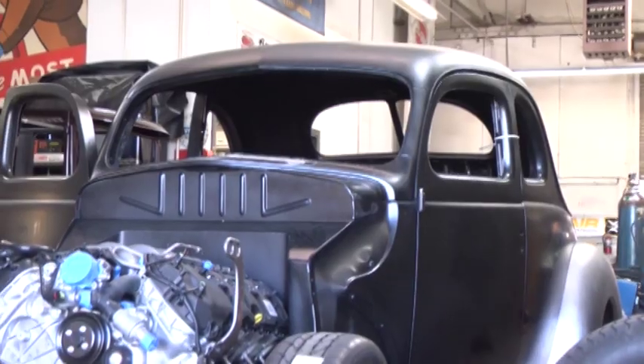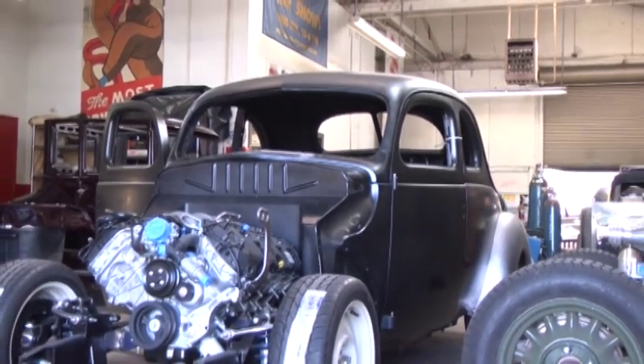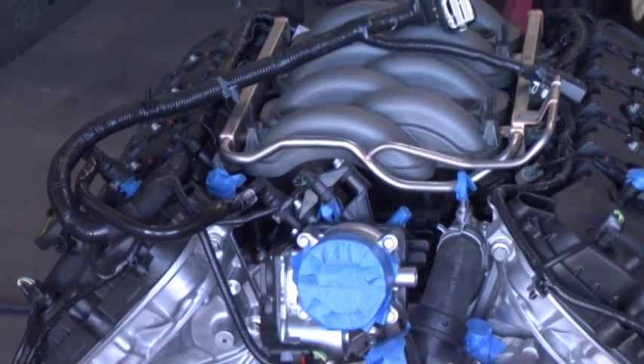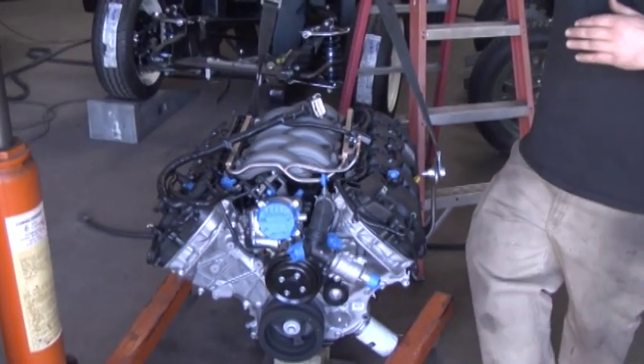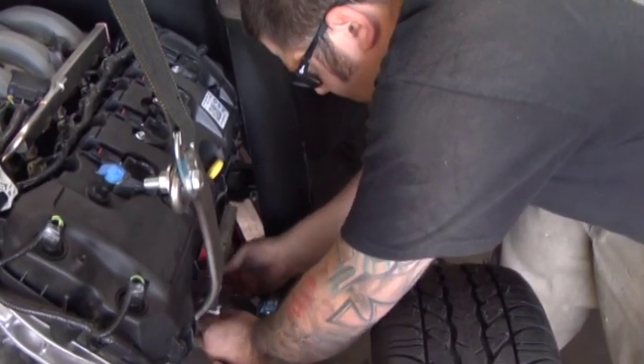Hi, I'm Kyle and today we're going to be building motor mounts for the '40 Ford street rod road tour car. So far we've mounted the body to the chassis, done some clearancing in the floor, and some shaving of the cowl vent. Now we need to work on getting the drivetrain all set up in the car. The first step is to get the engine located in our frame rails and then take some measurements for how long my motor mounts need to be.